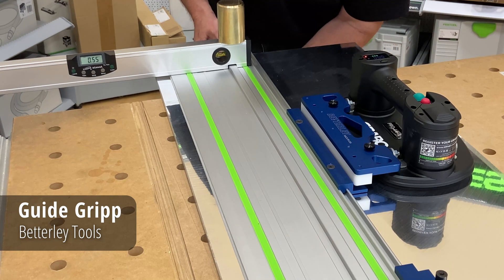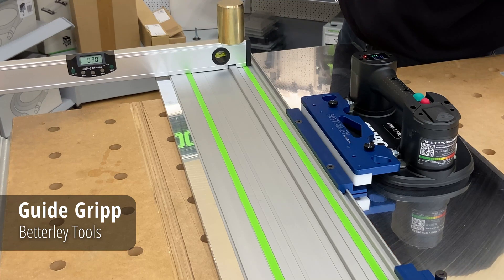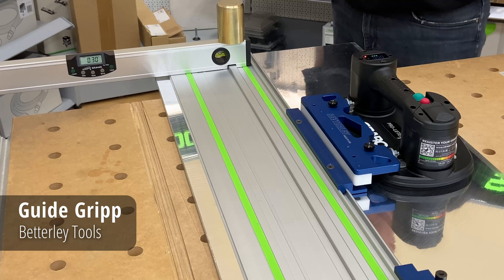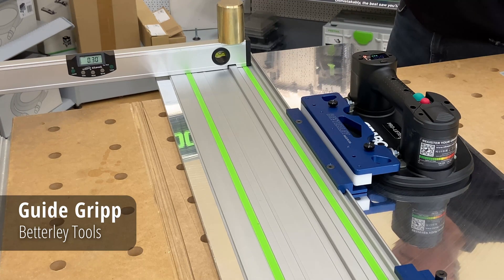And when I clamp it, it doesn't change a lot, but it does change. And what that does is throws the cut — the angle of the cut off slightly. Not so noticeable in a 90-degree cut, but if you're cutting 2x45s to make a miter, it is quite noticeable.